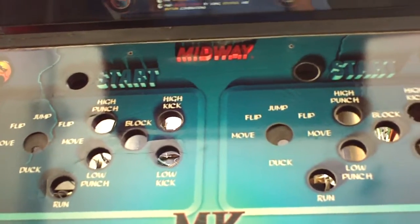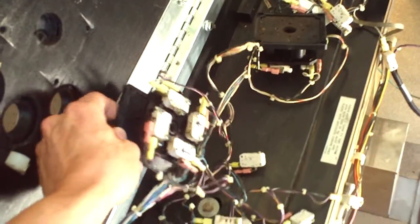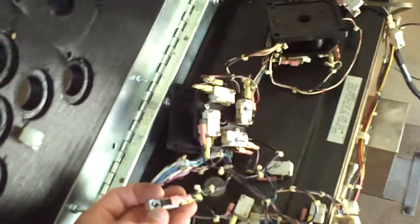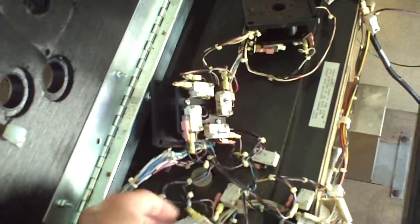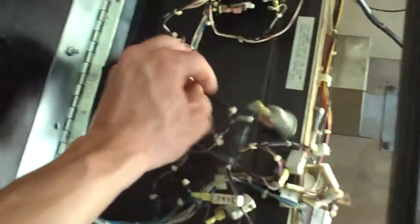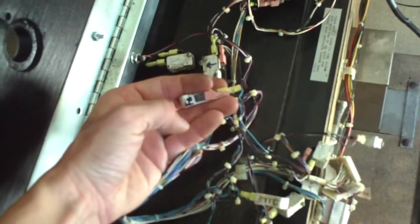Obviously I took all the buttons and joysticks off — those things were all shot. The way I do it, I leave the joysticks together and put them basically where they are. I put little arrows on what's up and what's down so I remember. And on the top of the buttons I mark each one — low kick, high punch, low punch — I just put like LP, HP, stuff like that.